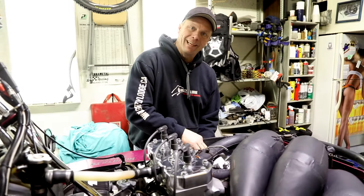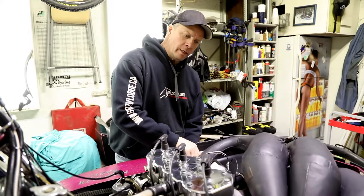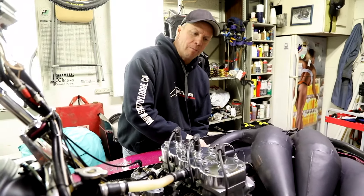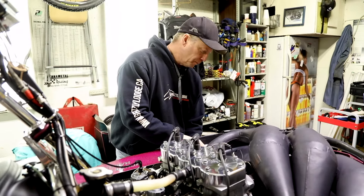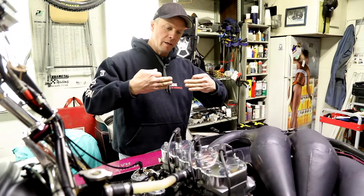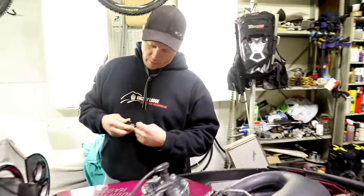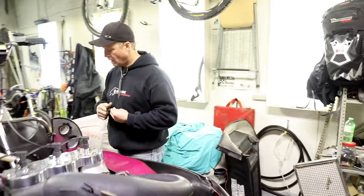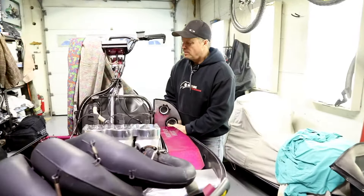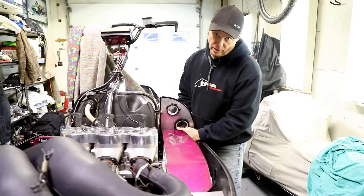Today we're going to talk about belt deflection and belt alignment. Belt deflection and belt tightness are kind of the same thing. Belt alignment is when the belt is aligned between the two clutches. When you start burning belts, it's usually because your alignment is out. When you have poor performance, it's usually your deflection is out.